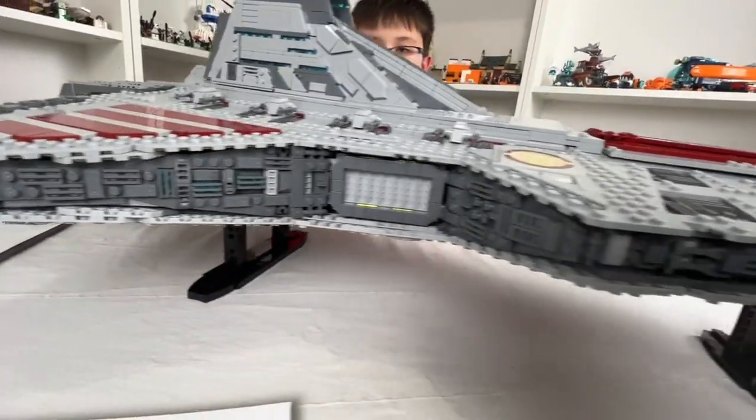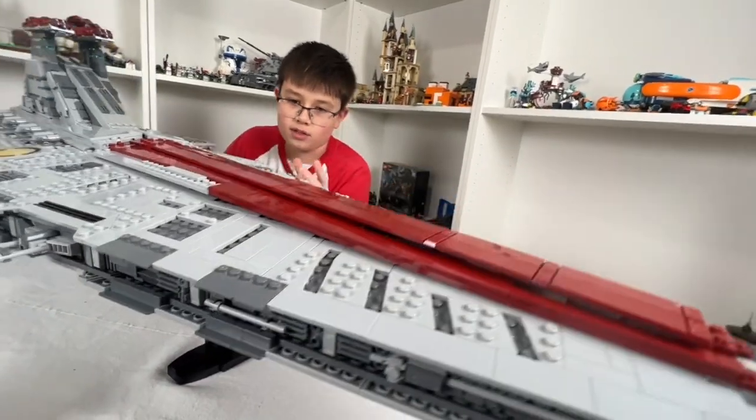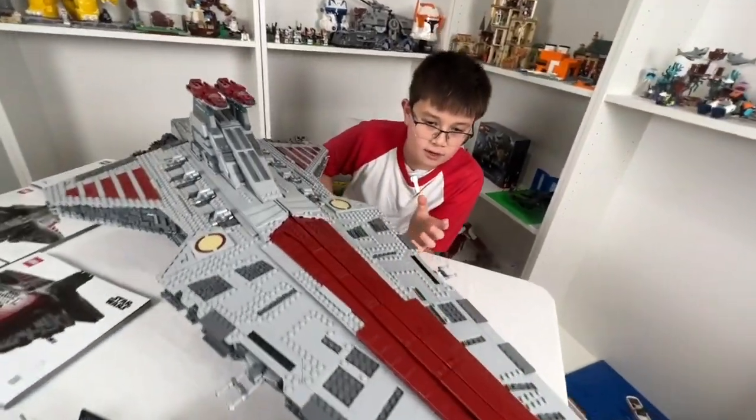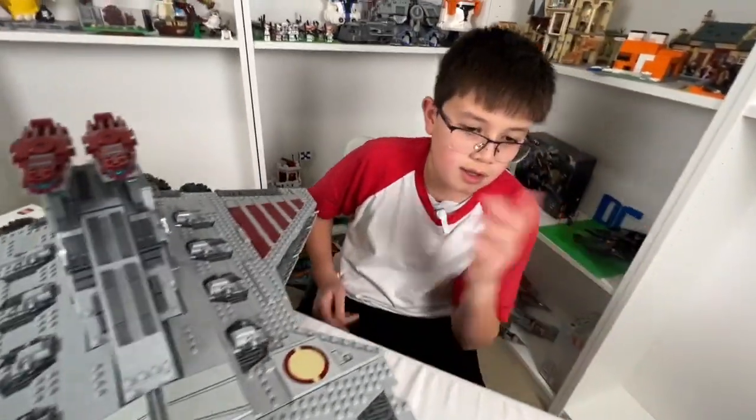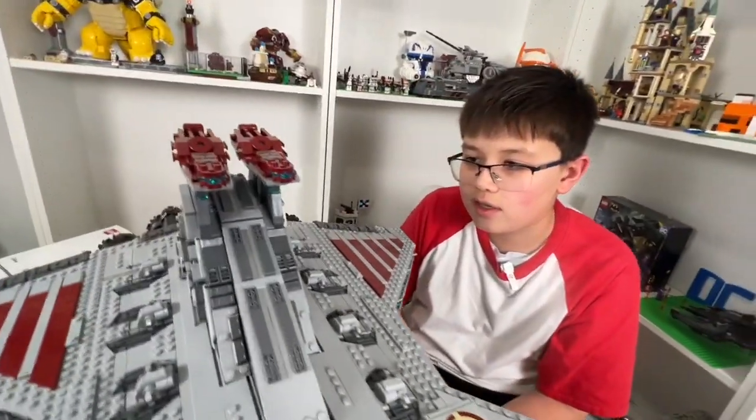On the other side the doors are closed, but I love the detail on the side of the ship — it's insane. I can see slopes, robot arms, and small pieces that really give character to the ship.